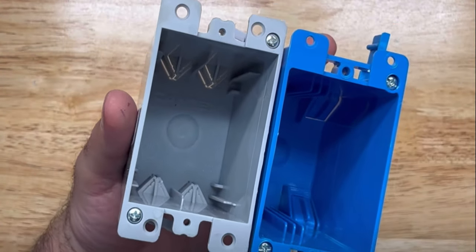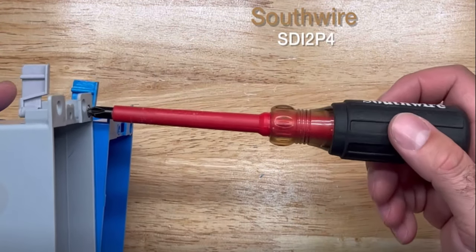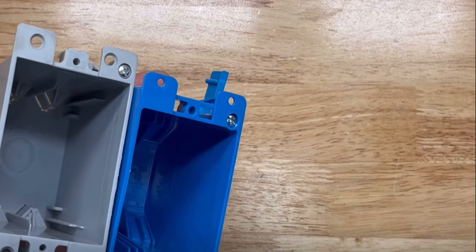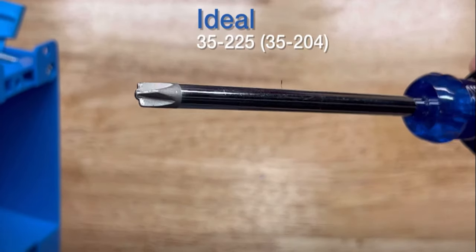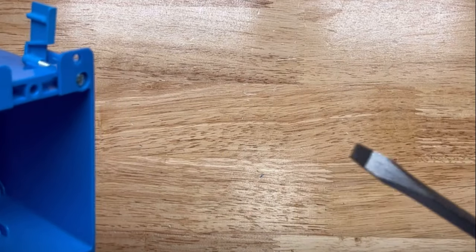With the Cantex, you're simply able to use a Phillips screwdriver. With the Carlin, you get a little more options — you can use your combo tip screwdriver or even a flathead.